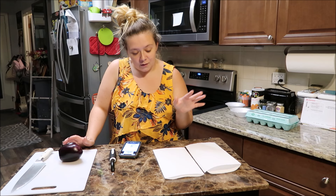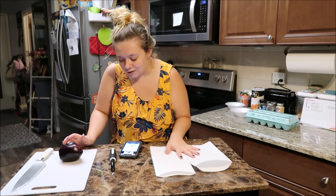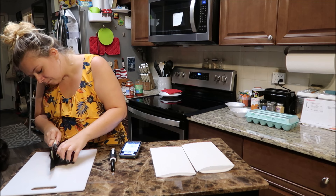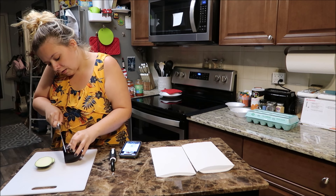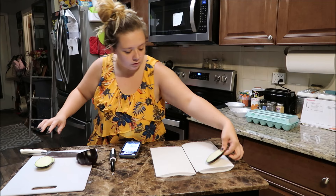The recipe is telling me to cut it into pieces, sprinkle it with salt, and then let it sit on a paper towel for 10 minutes. I'm not sure why you do this but we're gonna do it. It's so weird how it smells like an apple.